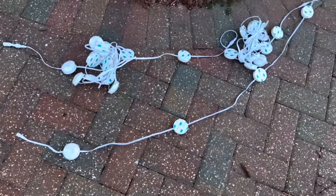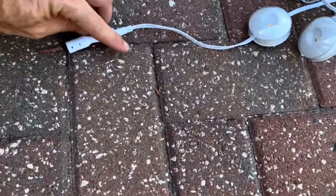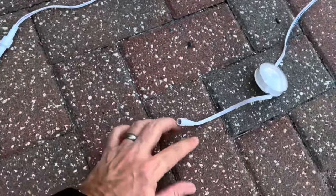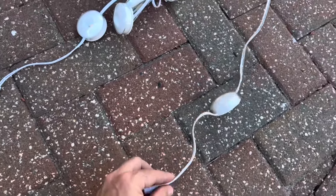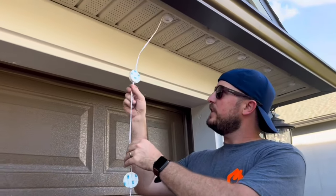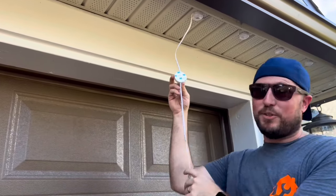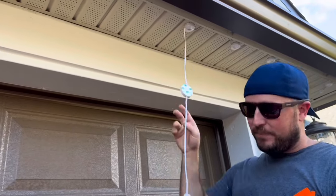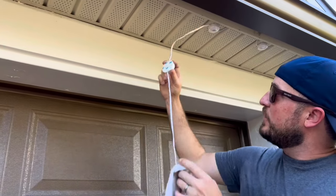Before you get started, lay out your lights and figure out where they're going to go, making sure you have them in the right direction. At the end of your strand you'll have a cap — make sure that cap is where you want to end. All the connections go together with screw-on watertight connectors; feels pretty good quality. So now we're going to install them, and to install these LED lights, we're going to find out how far we want each one to go, making sure we have a good surface.